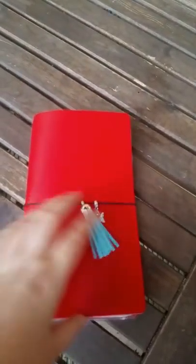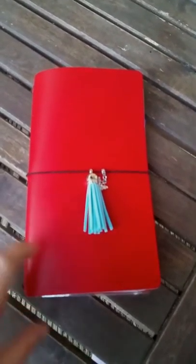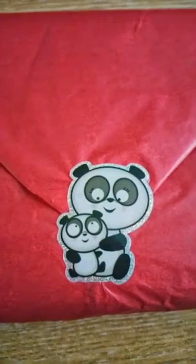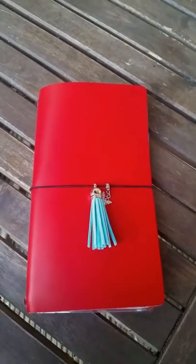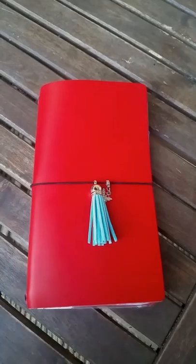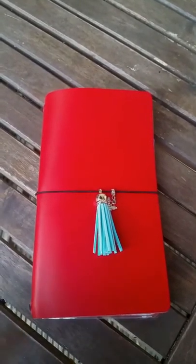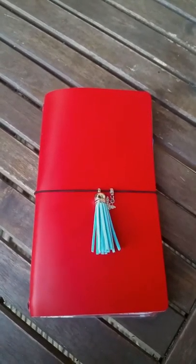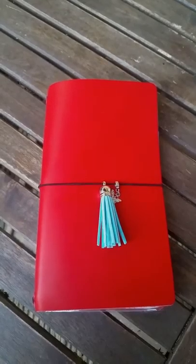I'll show you the pictures of how it looked when it arrived. I don't have the main original box, but it came without any scratches — nothing. It was nicely wrapped and arrived beautifully, and I'm really really pleased.